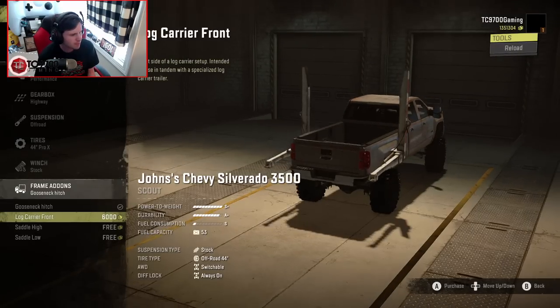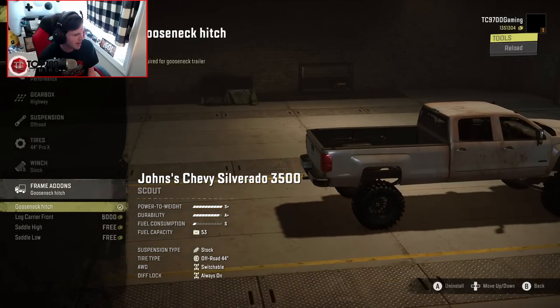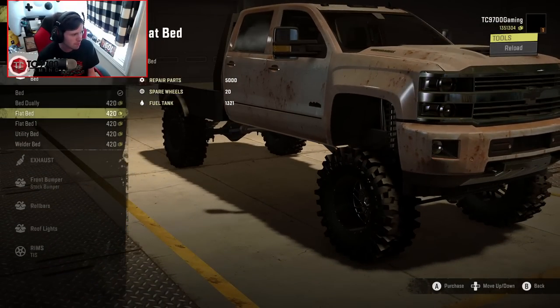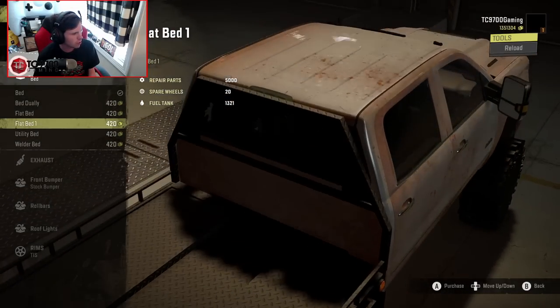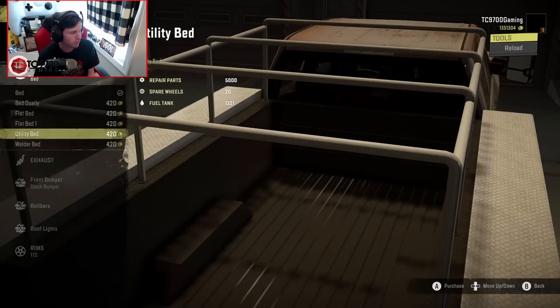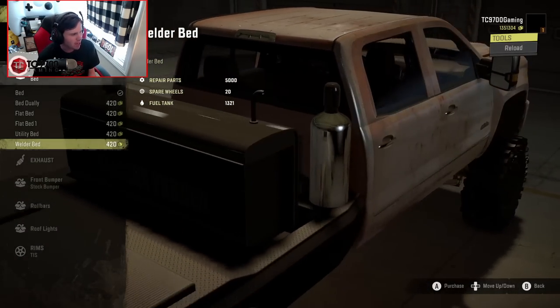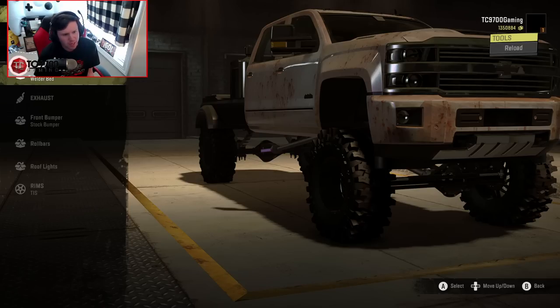Gooseneck hitch — we'll throw it in just in case we need it. There's a log carrier front option. I don't know if I'm going to be converting this to a logging truck, but we'll see about that later down the road. We've got a standard bed, dually bed, flatbed — converting this into a flatbed would be pretty freaking sick. There's also another flatbed and a utility bed. If we wanted this thing to be a work truck, we could even turn this into a welding truck. Yeah, we're going to turn this thing into a welding truck, because in the setup it's got right now, it could literally be a wilderness welding truck — sent out to the middle of nowhere to not only recover but repair vehicles. Say they sheared something off an axle and you can weld it back on.